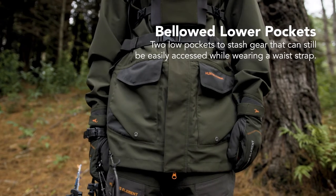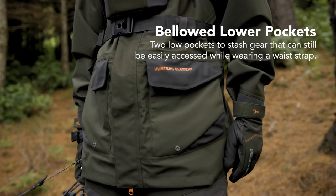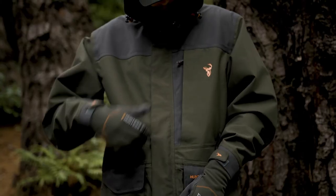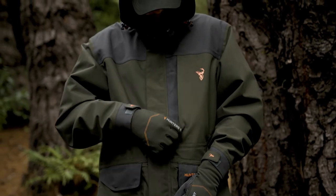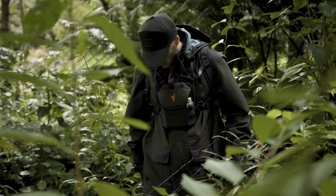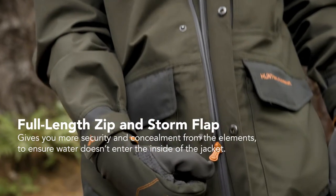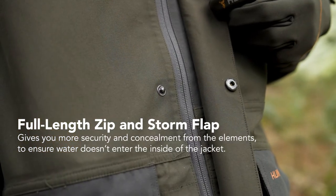The Downpour has two lower billowed pockets which can handle a couple of boxes of cartridges, and a hidden chest pocket for your callers, keys and phone. The pockets can be easily accessed while wearing a waist strap. A full-length zip and domed storm flap gives you more security and a concealed chest pocket for fast access to essential items.